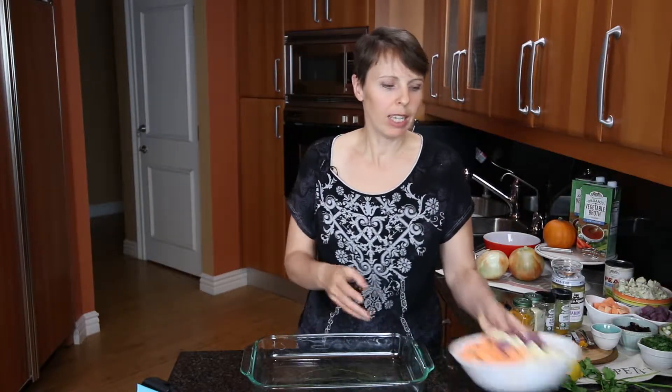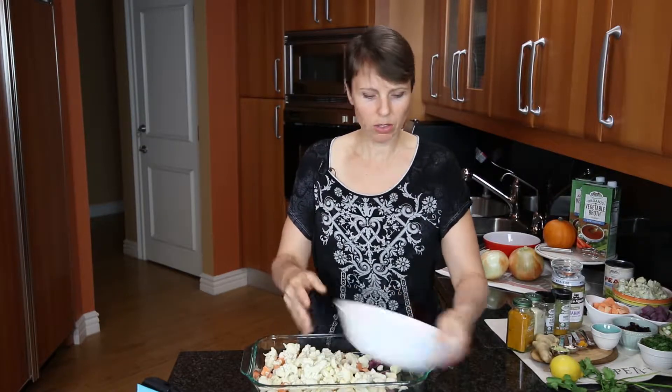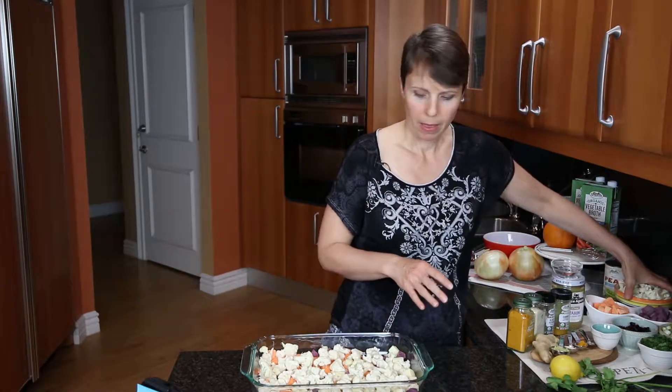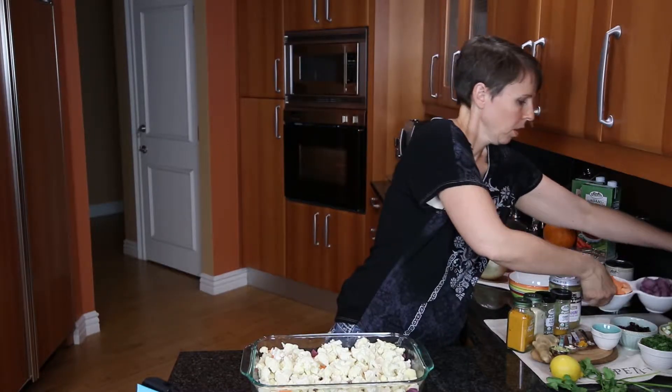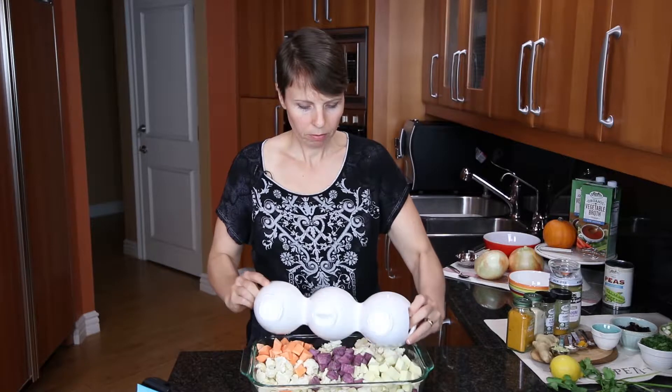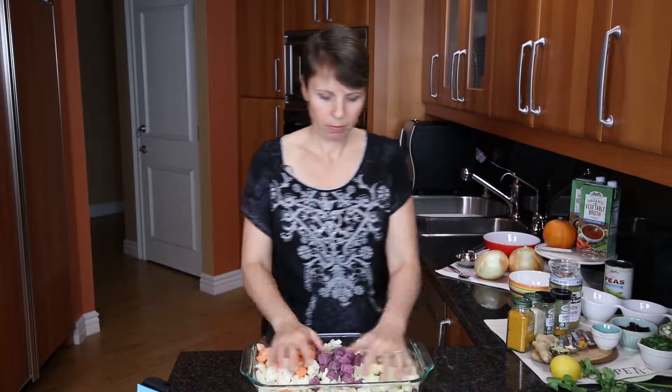One feature of this salad that most salads won't have is time in the oven. We're going to put all of the sweet potatoes and cauliflower into a large baking dish — I had some olive oil on the bottom to keep the vegetables from sticking. I've preheated the oven to 350 degrees. These are going to go in for about half an hour. After about 15 minutes you'll want to get in there and stir them up to make sure they're heating evenly through.